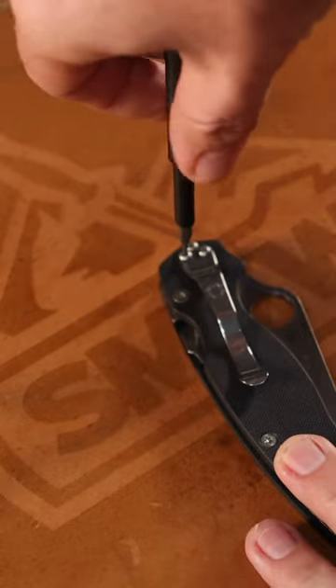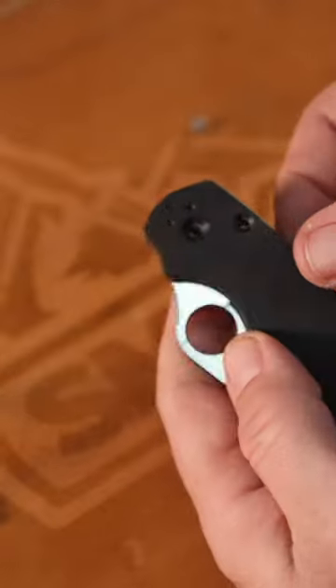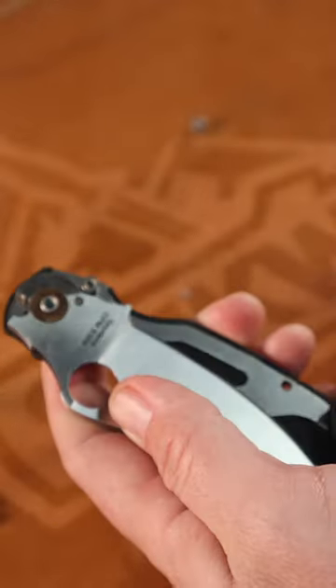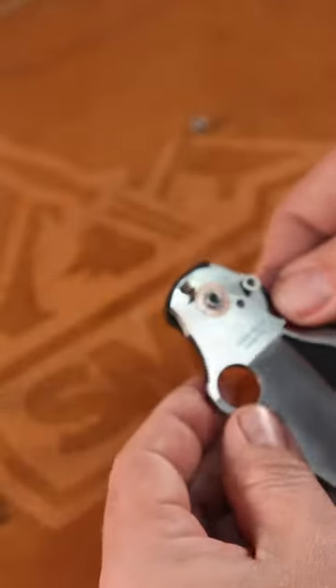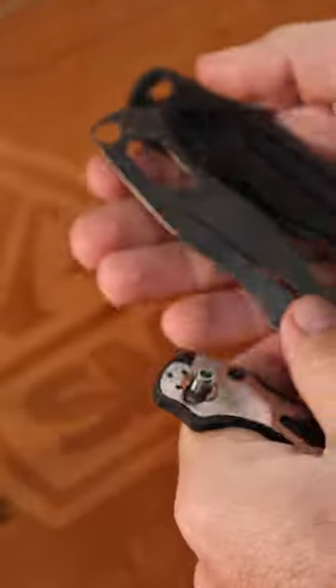There's going to be T6 on those pocket clip screws, T10 on the backspacer screws. And there you can see what's inside. Now we're going to go ahead and take the blade out after we've got it pivoted out of the way. So now we've got our liners out.